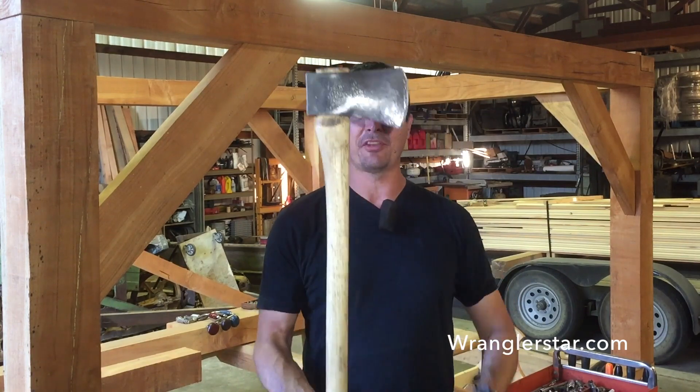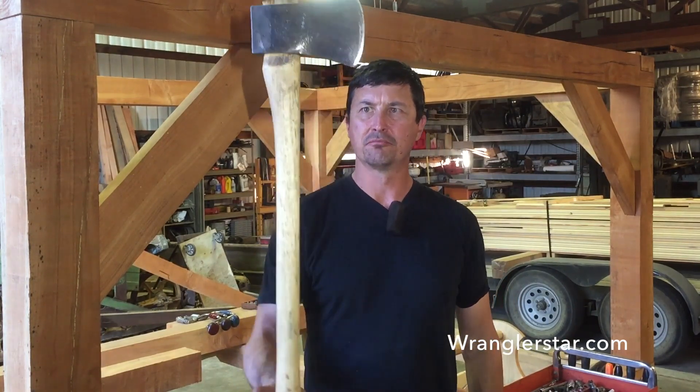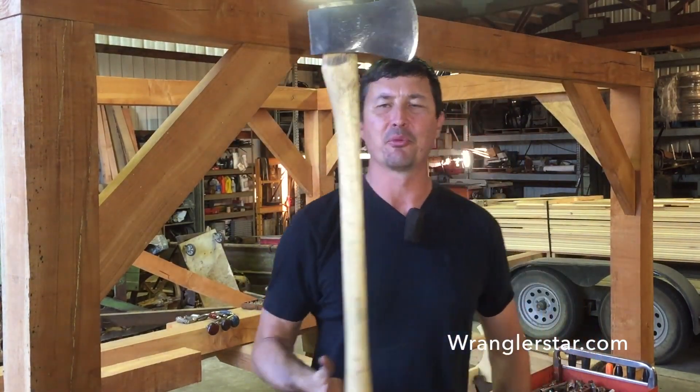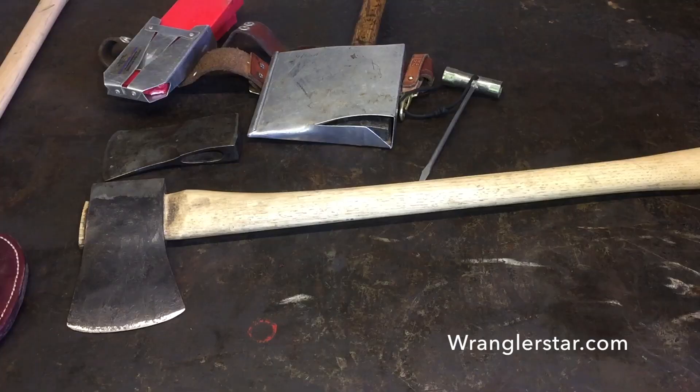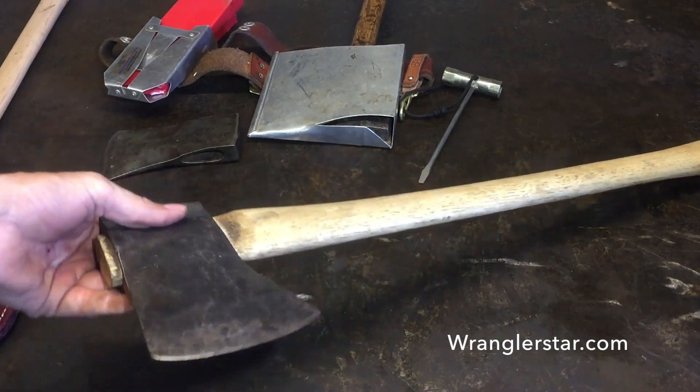I really enjoy tools that are job-specific, and today I'm going to share one with you. This is the latest axe I've built — what I'll call the timber faller's wedge-chopping or wedge-pounding axe. Let's put it on the table and break it down.